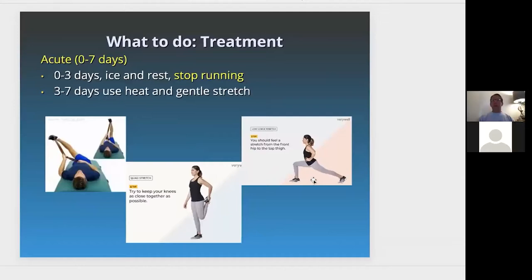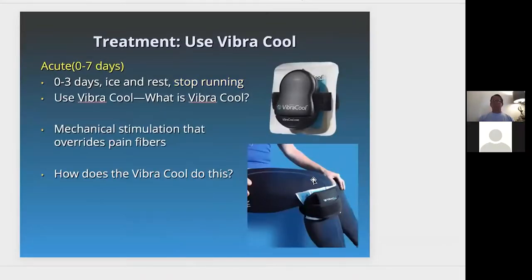Physically therapy-wise, for acute injury at zero to three days, stop running, ice, and rest. From three to seven days, use heat and gentle stretch — stretching the IT band, stretching the quad, and stretching the hip flexors. Then use VibraCool.